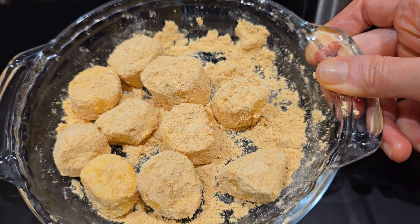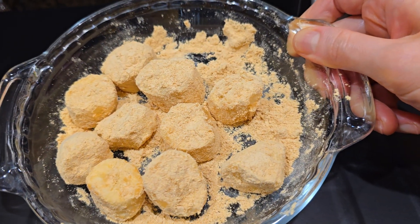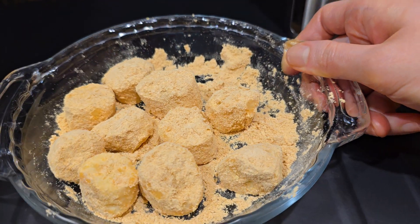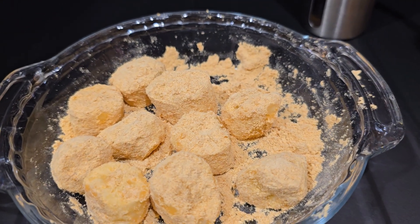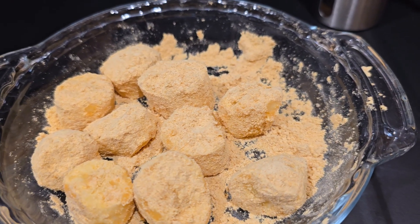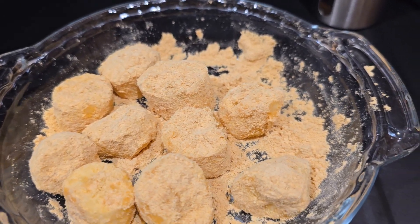Just mix it with sliced ripened bananas and this is a perfect snack for workout people — rich in protein and fiber. It's also good for women because soybeans include soy isoflavones, which help balance hormones. But you need to eat a moderate amount, not too much.